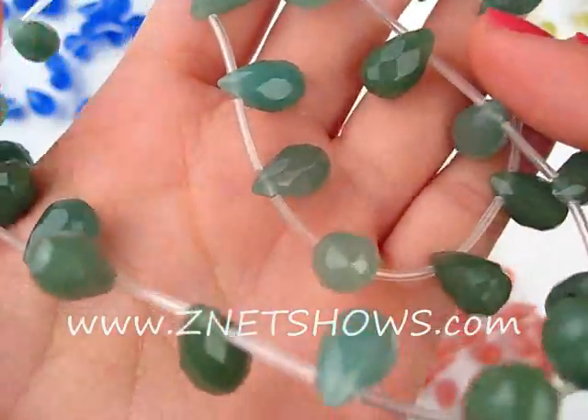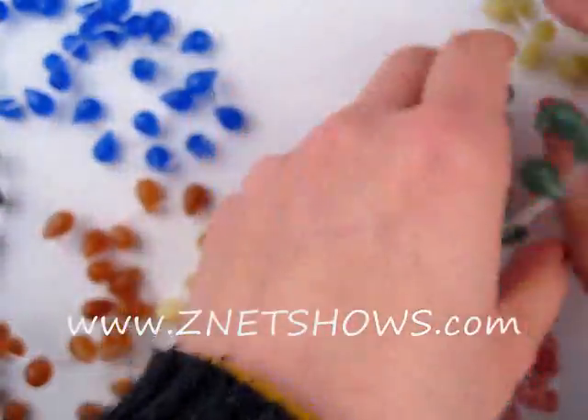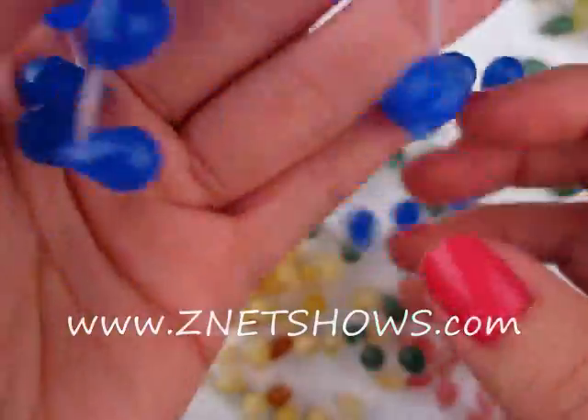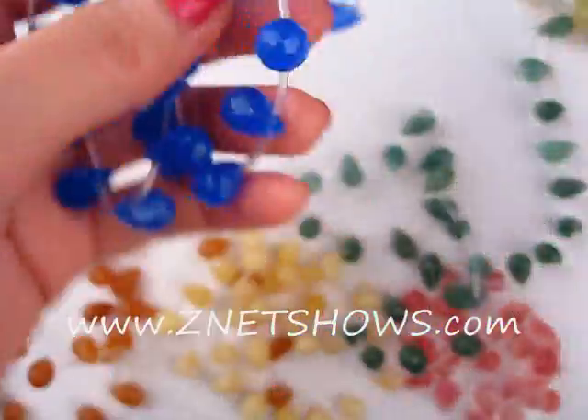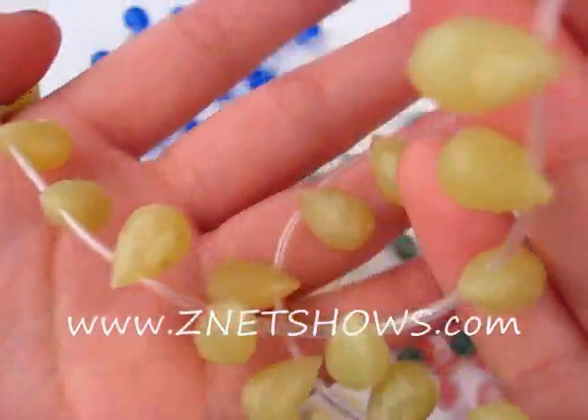There's green aventurine. The sky blue quartz, which is just a glass quartz. Olive jade.